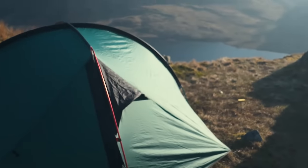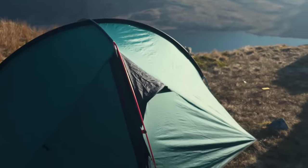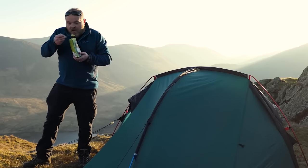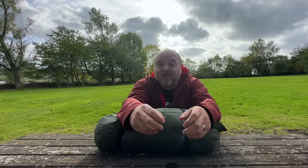I went for the Wild Country Helm 2, which was a semi-freestanding tent but had quite a lot more room than the Hilleberg Acto, and to be honest it was a really, really good robust tent. Because it was freestanding, if I pitched on a bit of uneven ground I could just pick the tent up, move it a couple of feet, and then Bob's your uncle. I really enjoyed using that tent.